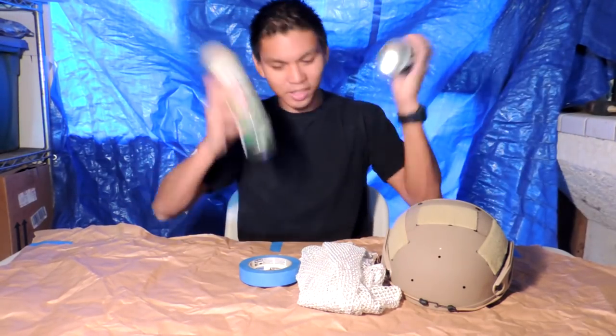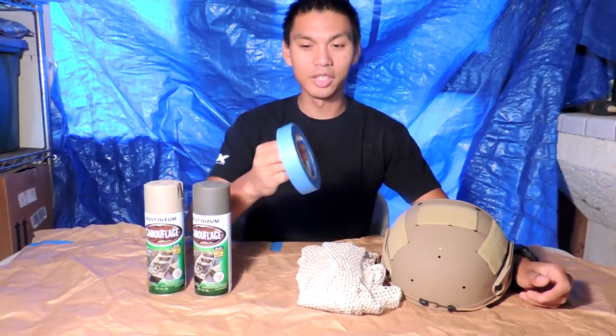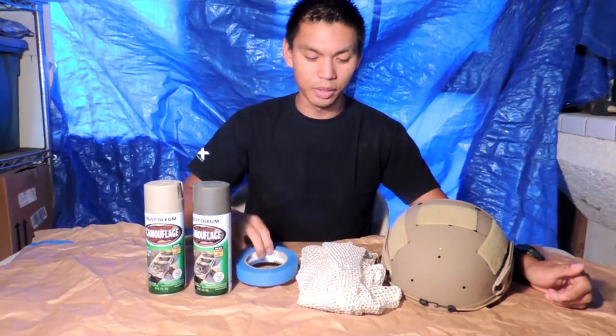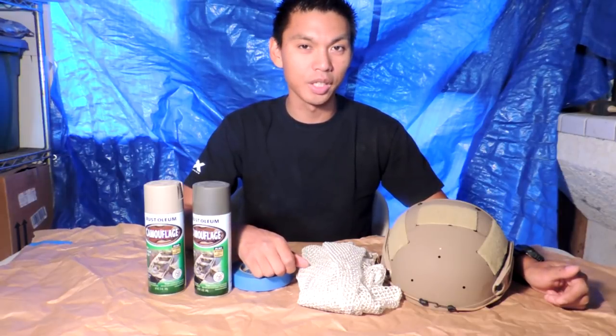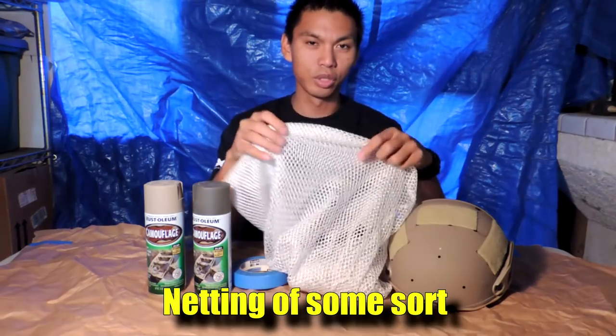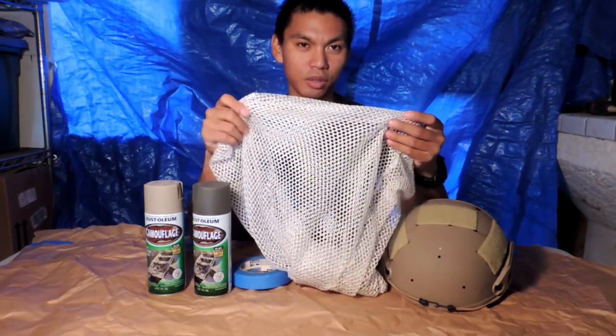You're also going to need some painters tape to cover your velcro or anything else you do not wish to get painted on your helmet. And depending on what type of pattern you want — today we're going to be doing a snakeskin type pattern — you're going to need some netting. You can purchase something like this; it's just a laundry bag from the dollar store.